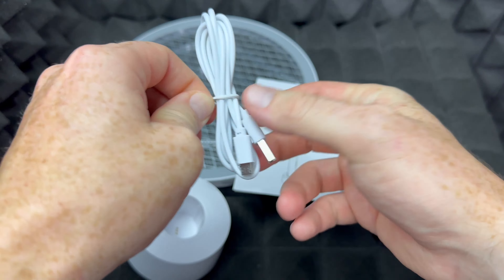The way that you would charge this is on the bottom — you guys see that connection? That would just go down here below, so you would just place it like so, standing there, and it would charge. I'm just going to zoom out a little bit so you guys can see better. That's how this looks.